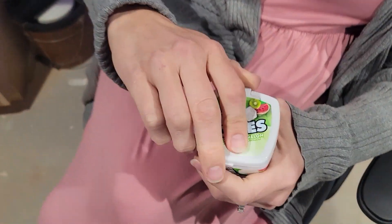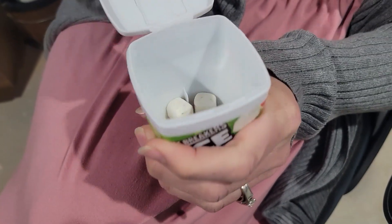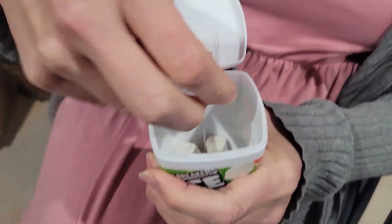I wanted to tell you guys about these Ice Breakers ice cubes. They're little squares of gum. I especially like the container where you can do one or you can do many if you want to share with lots of people, which every once in a while I do share.